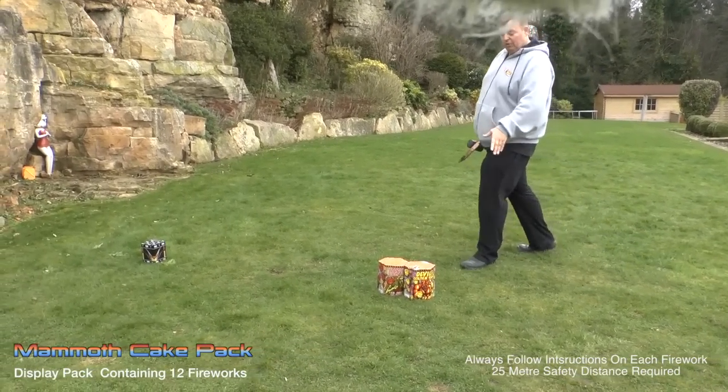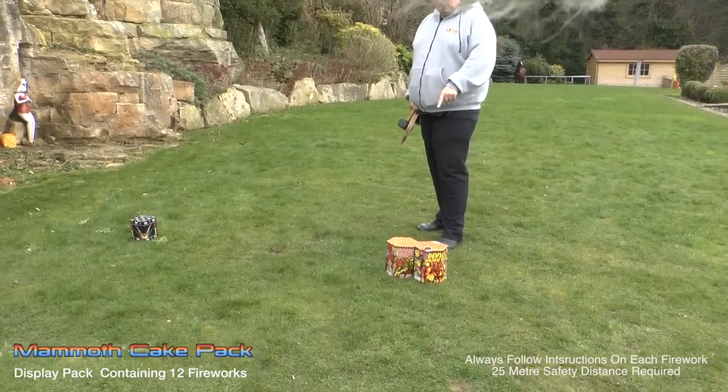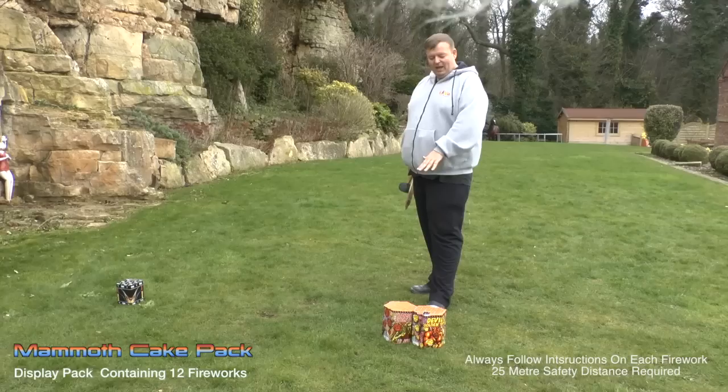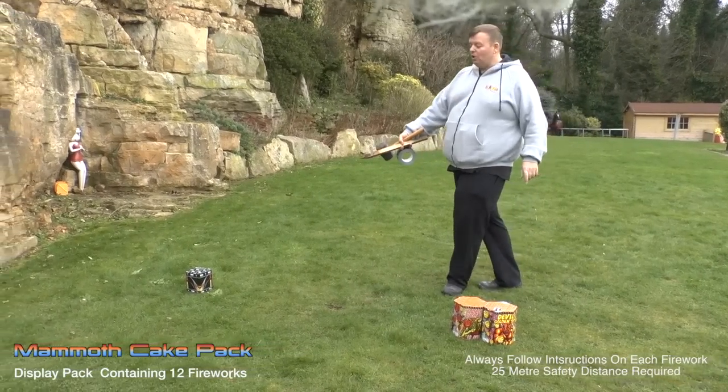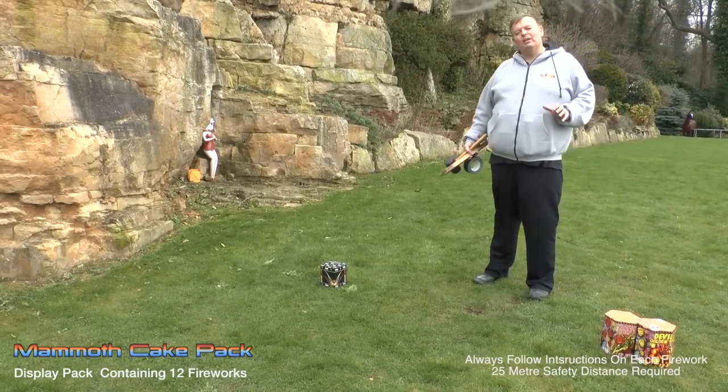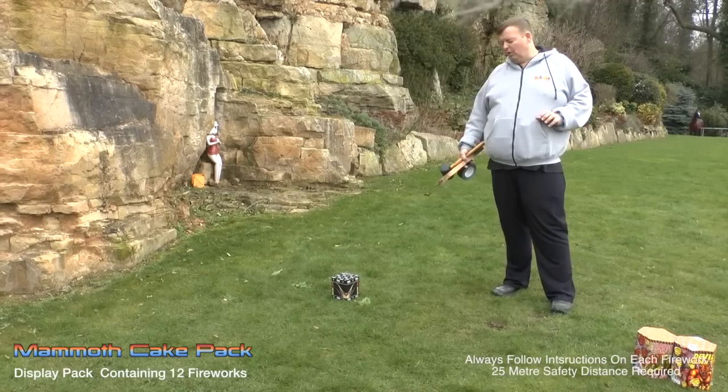Beautiful blues on the Bug Eyed Monster. Then you get one or the other — you don't get both. It's either the Banshee Juice of Plums or the Devil's Thunder Balls — Thunder Balls. And you get either one of them. Then we finish with a Hot Hatch, which is not the biggest firework, but because it only lasts about 25 seconds, it's very powerful — that's the one to finish you on.